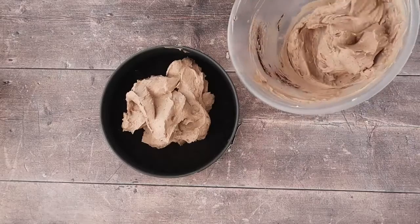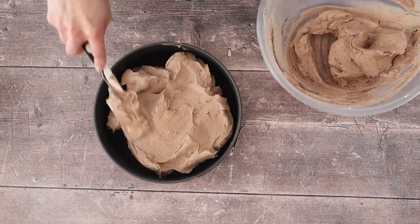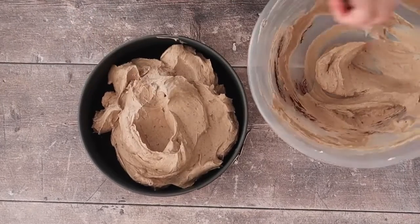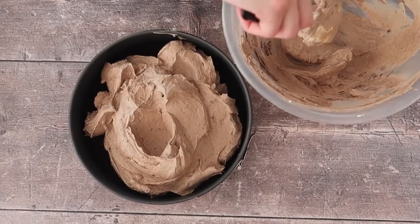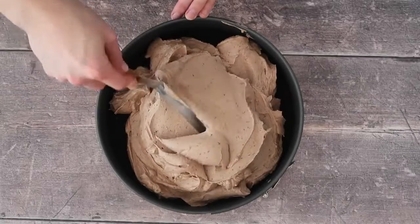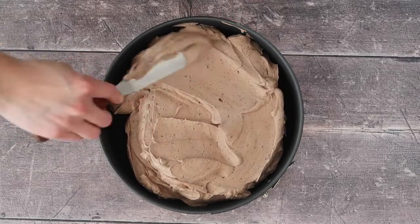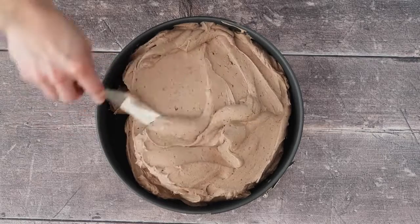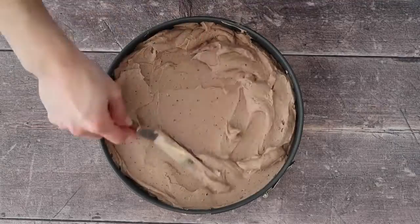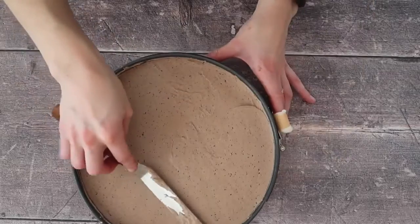The trickiest part of this recipe is making sure that you spread the mixture nice and evenly over your biscuit base, which you will have removed from the freezer and should be super cold if not already frozen. Spoon out all of that mixture — leave absolutely nothing in the bowl — and start to smooth it out using an offset spatula, working the mixture into all parts of the tin to avoid air pockets and holes in your cheesecake.